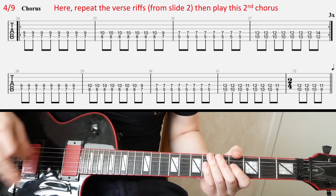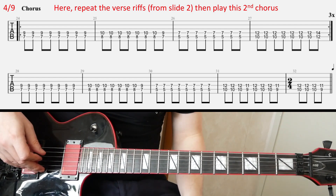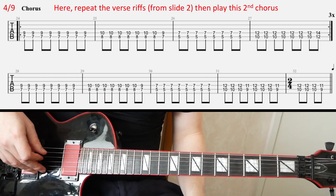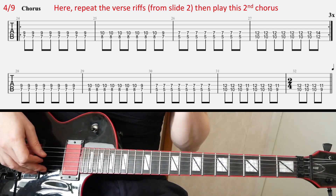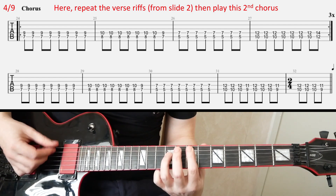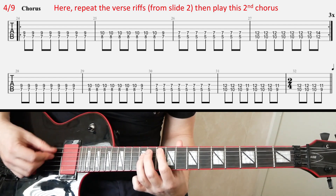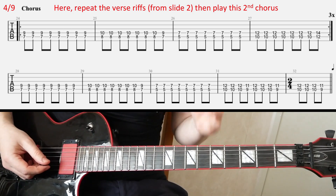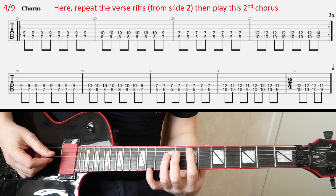We're going to repeat the verse riff first, from slide two. It's the same verse riff as before. And then we're going to play this chorus, which is kind of the same as before but it's a bit longer. So you play the first line three times. So this first riff... and that riff you play three times, and then you're going to end on kind of a funny thing in the second line.